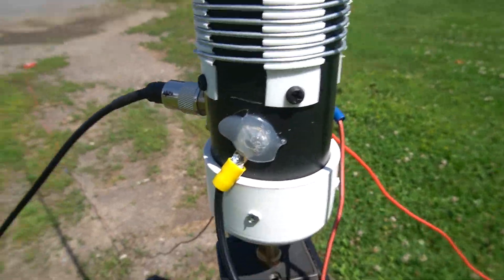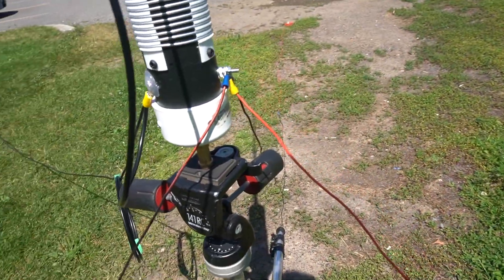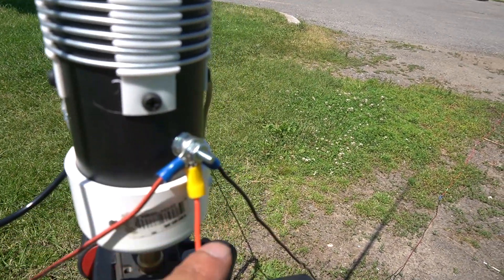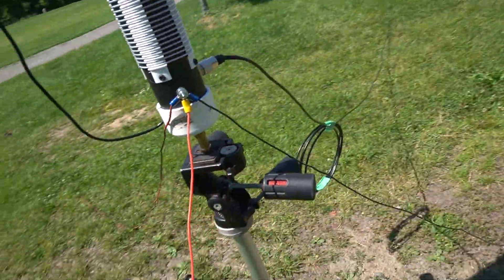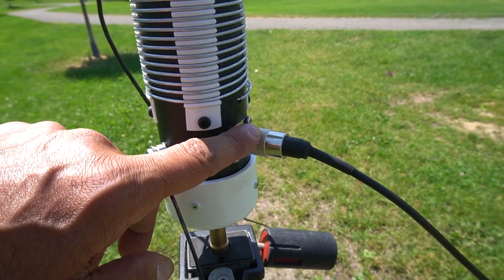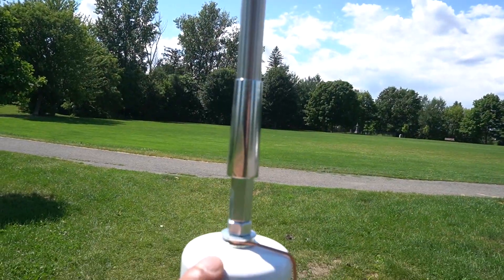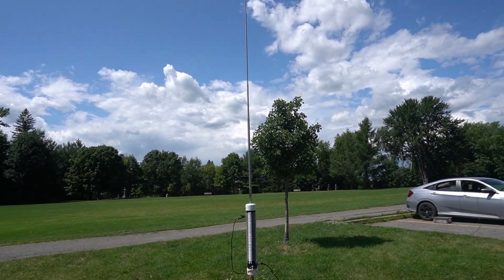Some of the connections here I could do a better job on, but I just wanted to get it going. So here are the counterpoise wires — I only have three — and I got pretty low SWR. Here's the coax, and this is a cap at the bottom that I screwed to make sure it doesn't come out, and then one at the top. And that's it — that's what it is.